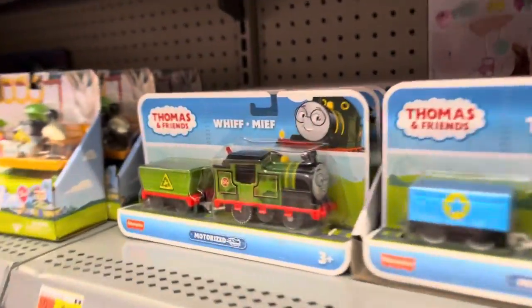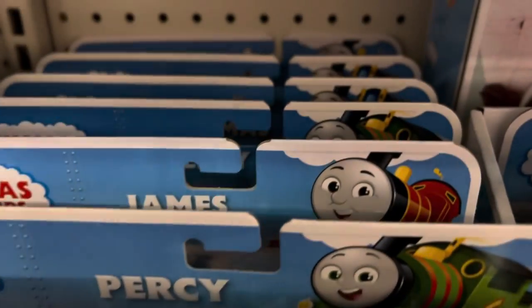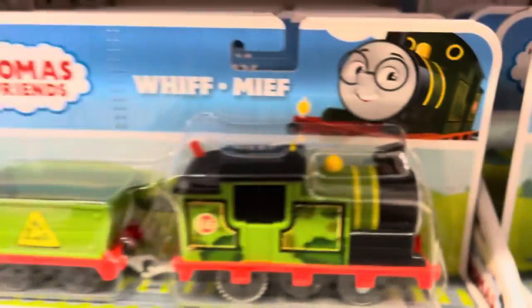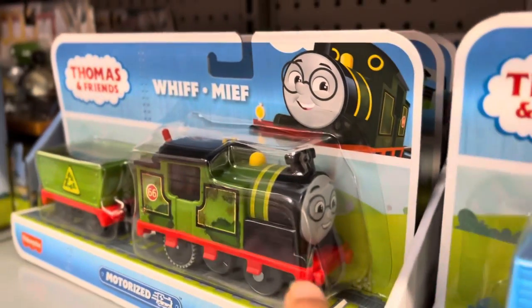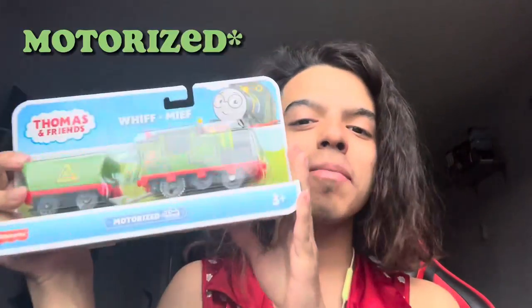Y'all look at who's here! The new Whiff! And it's funny because he's literally the only Whiff here and there's no other new characters. I can't believe I found the only Whiff. Hey guys, my name is Superbouncy Jr. and today we're going to be doing a quick little unboxing. Here we have Trackmaster Whiff.